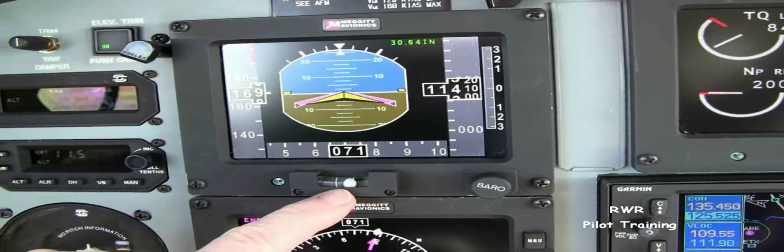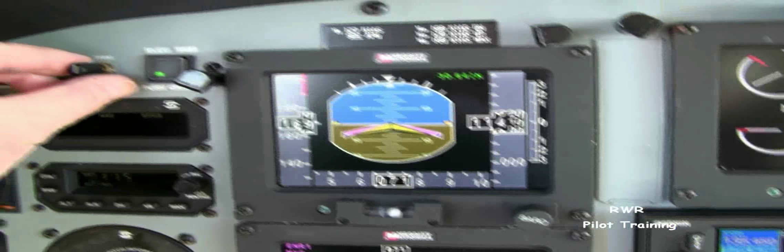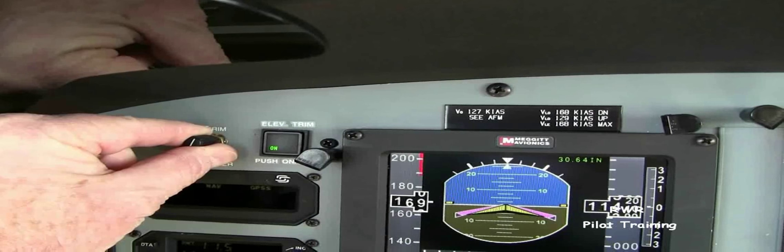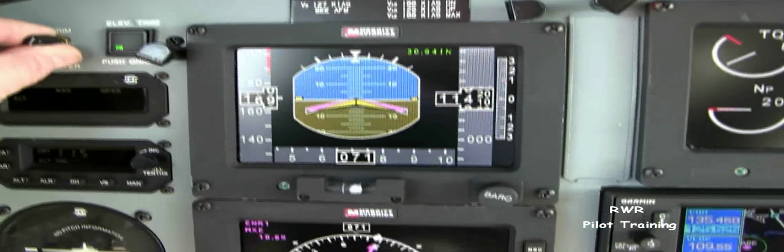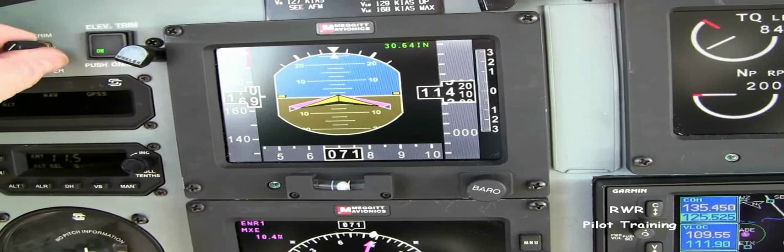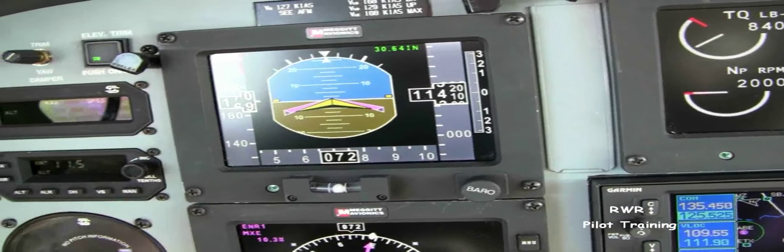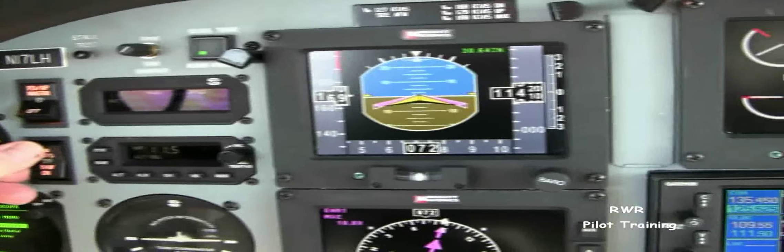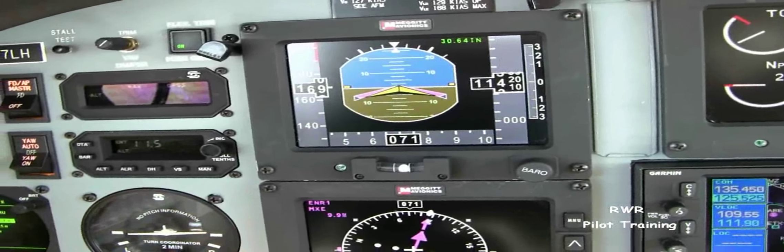Now turn the yaw damper back on and note any change to the position of the ball. Step on the ball. To accomplish that, with the vernier, we're going to turn the knob clockwise to get right rudder, and gently turn and wait a few seconds, ratcheting it over just a few degrees each time until the ball is centered again. When you turn the yaw damper on and off, the ball will remain stationary. And that's all there is to it.